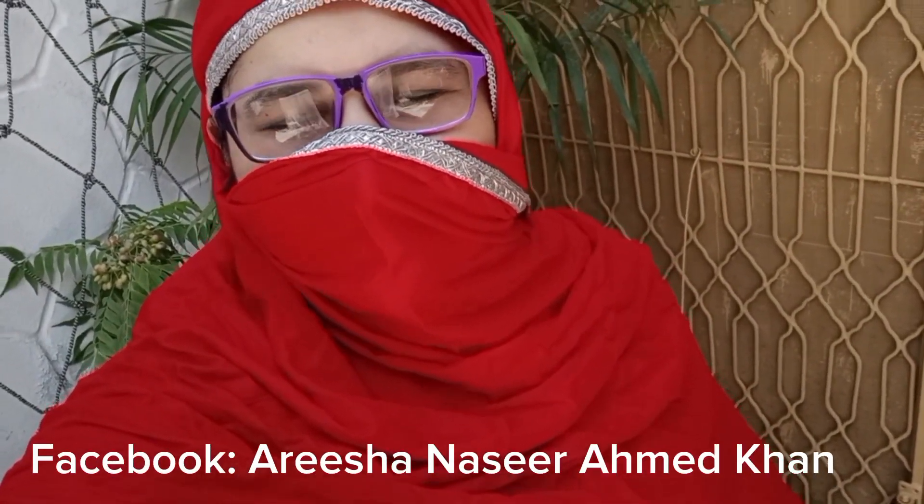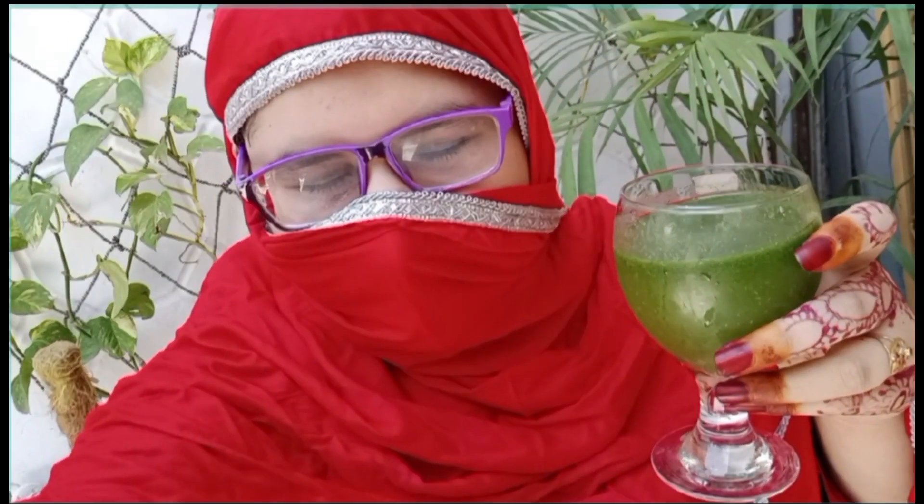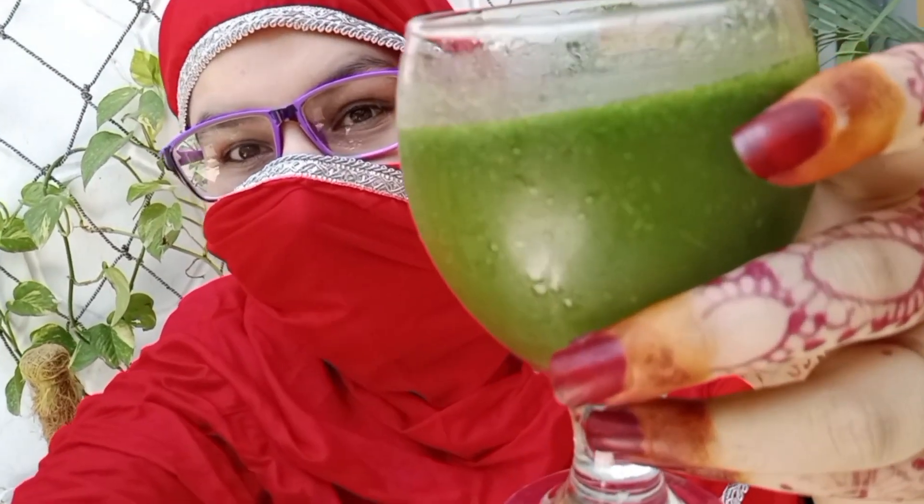Hello everyone, my name is Arisha Naseez and today I have made a mint margarita. Oh my god, I am so happy because I was thinking that I will make this in my house. After 3 years, I am standing up and I have made this in my house.